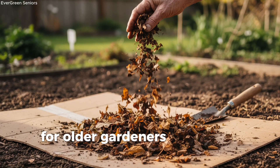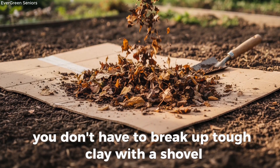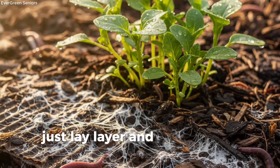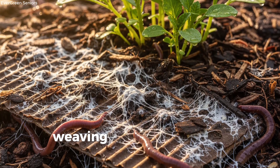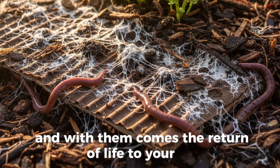For older gardeners, it's not just effective, it's practical. You don't have to break up tough clay with a shovel. You don't need machines or chemicals. Just lay, layer, and let nature do the work. Before long, you'll notice fungal threads weaving through the damp cardboard, and with them comes the return of life to your soil.